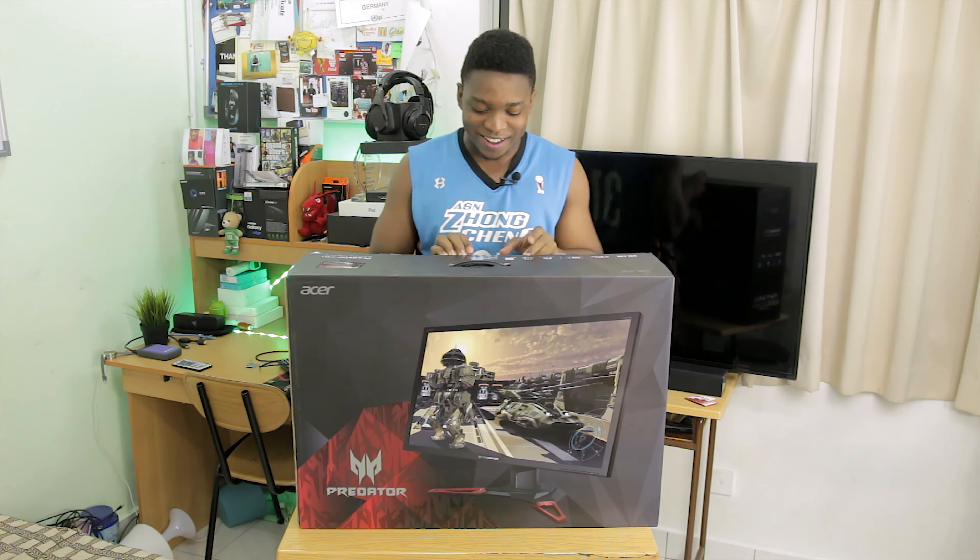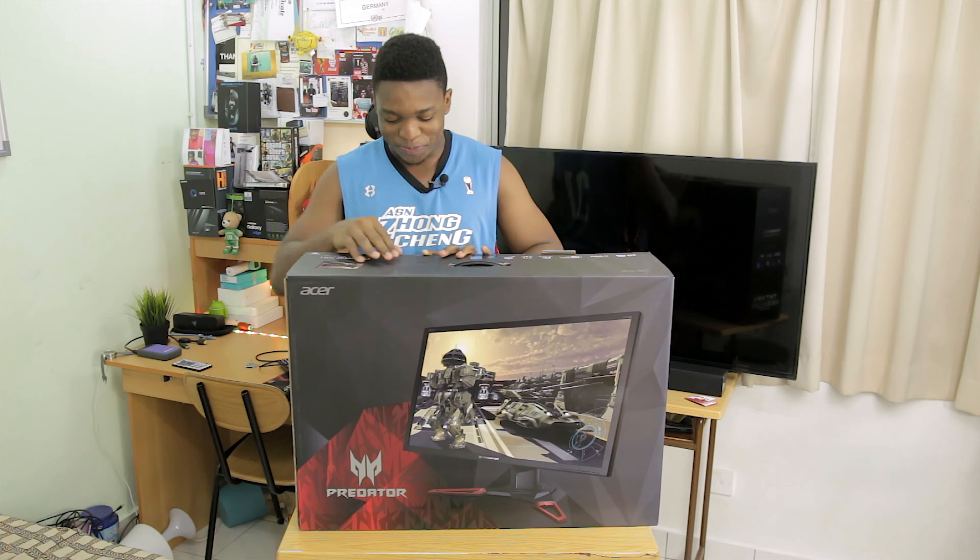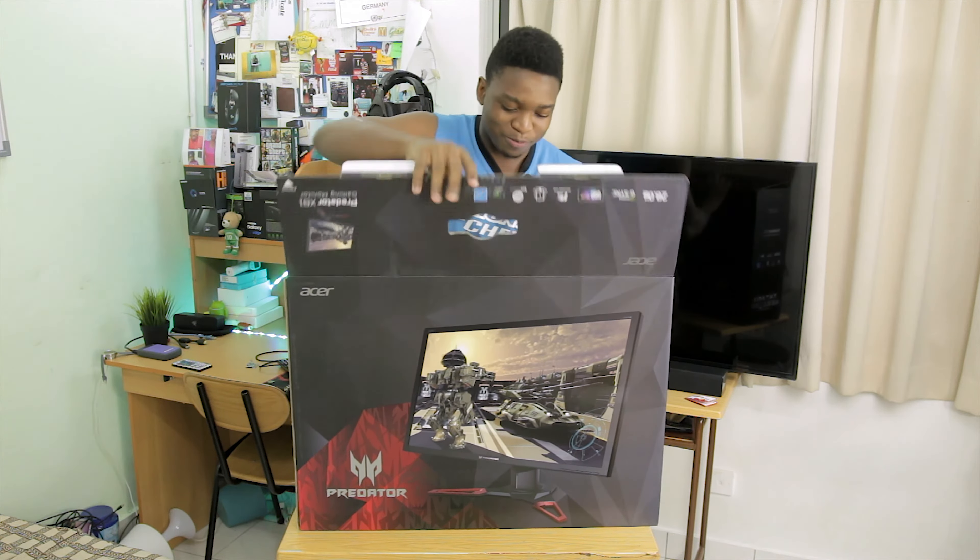Yesterday I was saying that it was actually the biggest unboxing I've ever done. Well, today I think this one is bigger. So let's just get this out of the box.